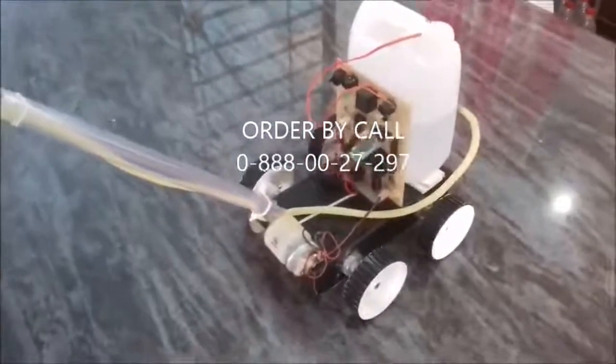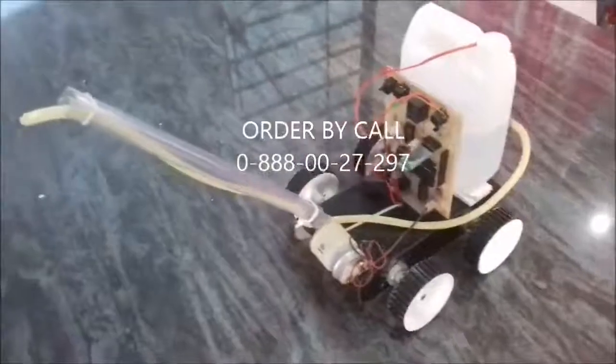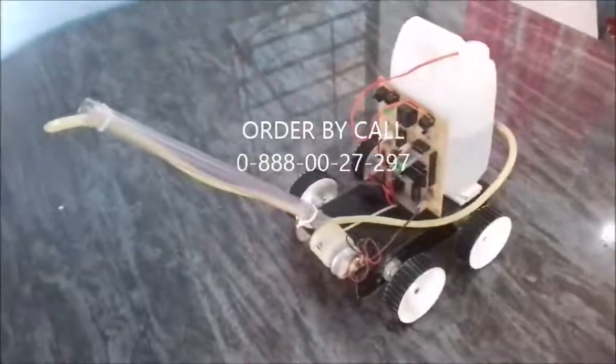The command goes wirelessly from the Android phone to the project using Bluetooth, and all operations are done. Thank you.